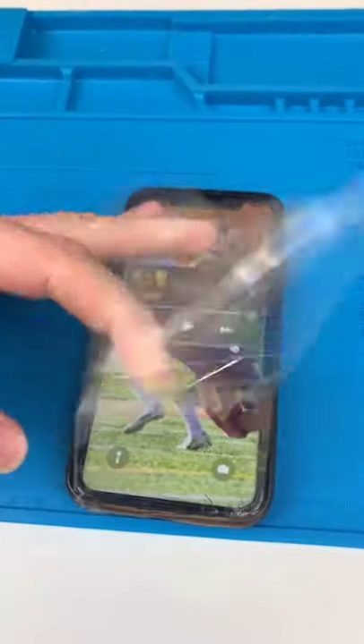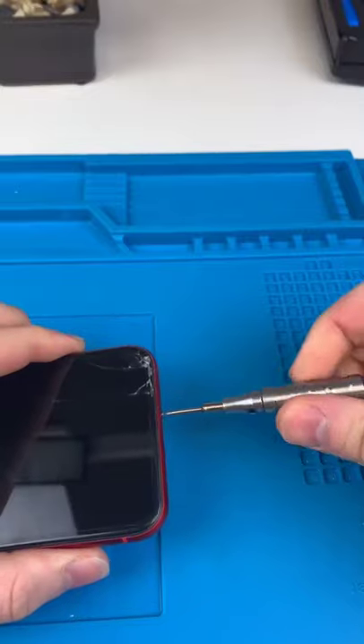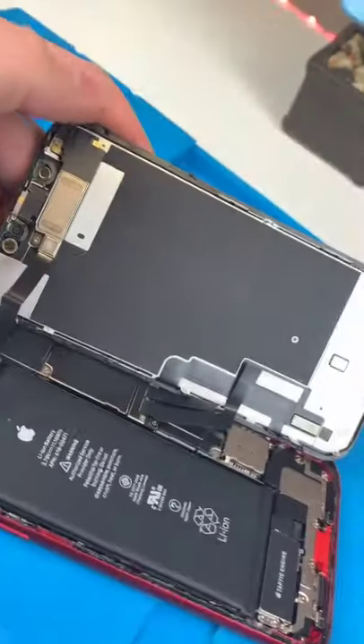We have an iPhone XR and it's cracked. Unscrew and open it up. The battery's like imprinted on the screen.